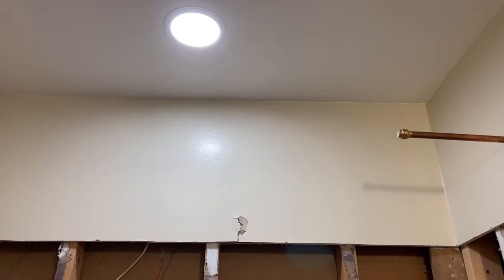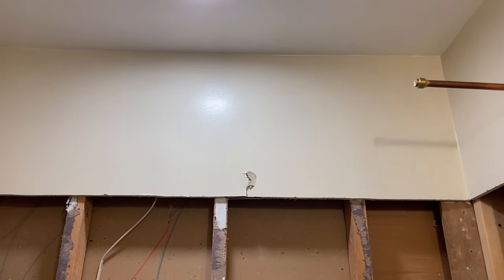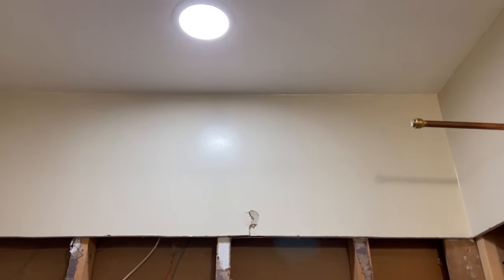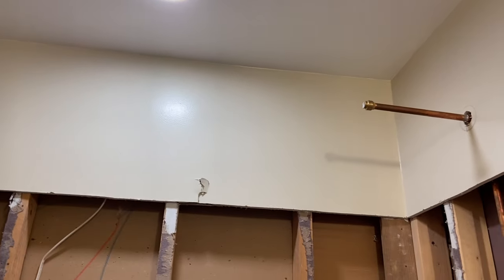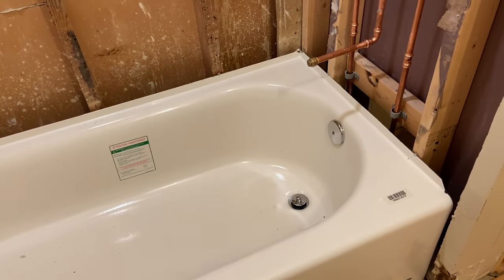When I got home after work I came in here several times checking everything out, and when my husband came home probably four or five hours later he turned on the light and said 'oh look, that's new.' I said I didn't even notice that until right now. So that brings us to today, which is Thursday.